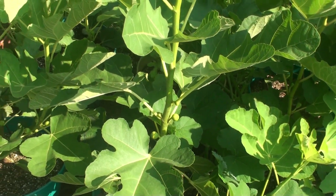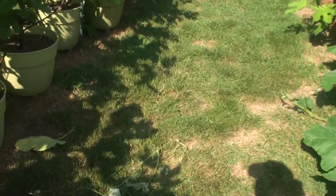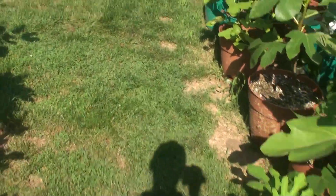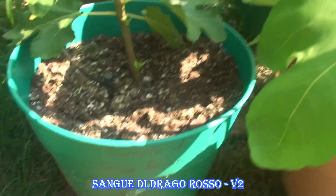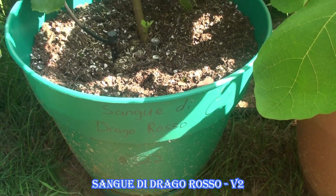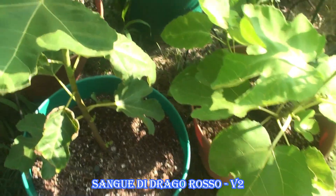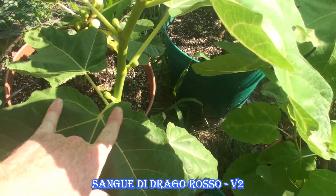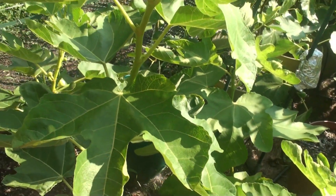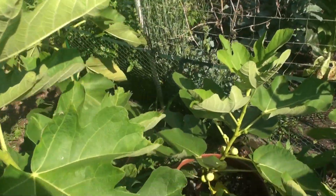All the leaves on that first tree are the same leaf pattern. Now maybe the leaves will change over time — we have seen spade leaves that also had three-fingered leaves on them before, so we know different leaf variations can happen. But I have the same-age tree over here, also labeled Sangue de Drago Rosso, same package of cuttings. But now we look at these leaves — it looks like three plus two swept back. And all the leaves are like that. Not one leaf is the same as the leaf on the other tree.